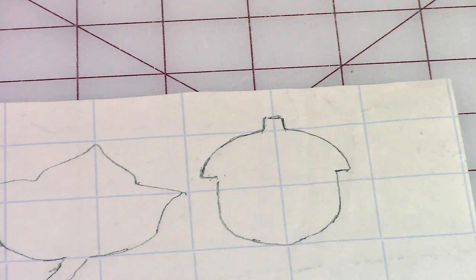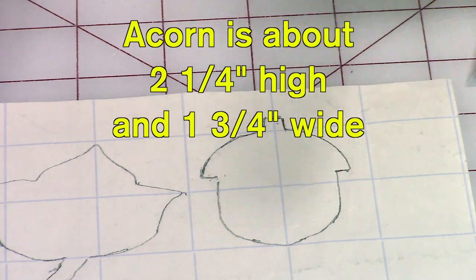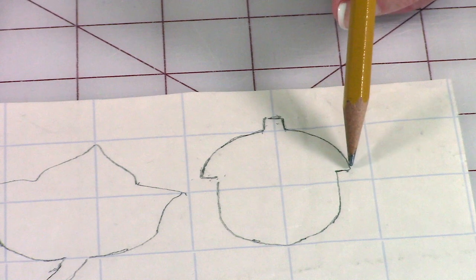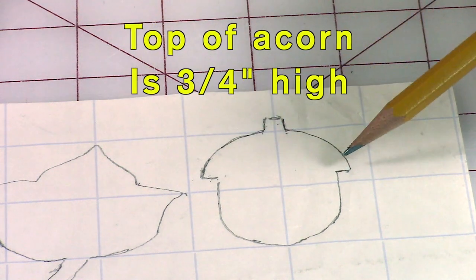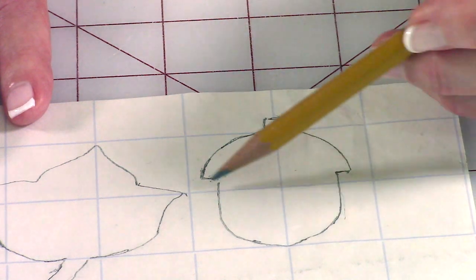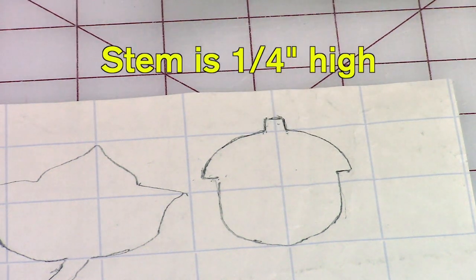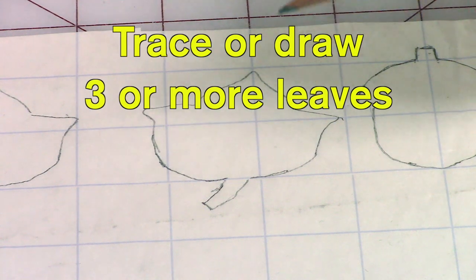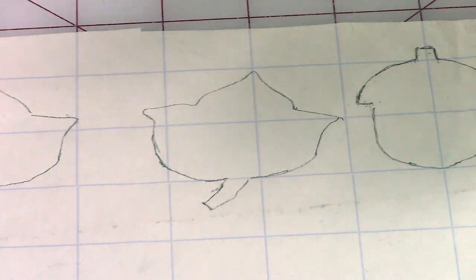As far as the acorn and the leaves go, you can make them any size and any shape you want. The acorn is about two and a quarter inches high and almost two inches wide — remember you can make it bigger or smaller. The top of the acorn is just a half circle, about three quarters of an inch from top to bottom. Then I just went straight down and drew a curved bottom, and the little stem at the top is about a quarter of an inch high. For the leaves, I traced three of them, and you can make them in reverse or keep them the way you originally drew them.